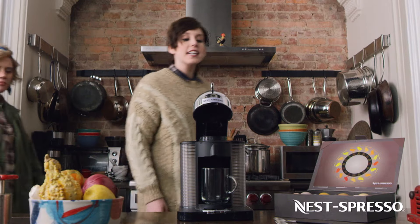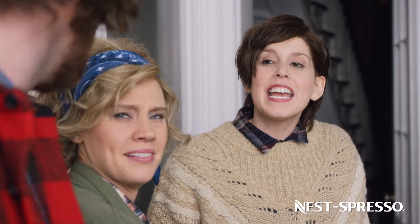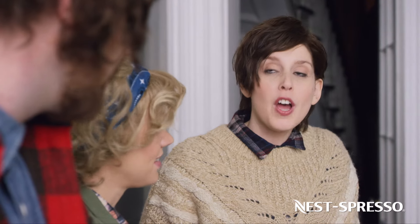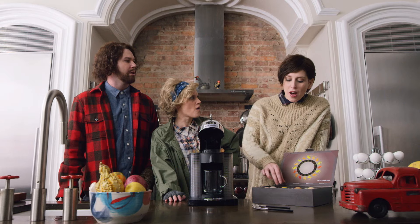Let me introduce you to Nest Spresso. I've heard of Nespresso for a fast cup of coffee. Yeah, but this is Nest Spresso, for the instant incubation of a fertilized egg. No. Yeah, just watch.